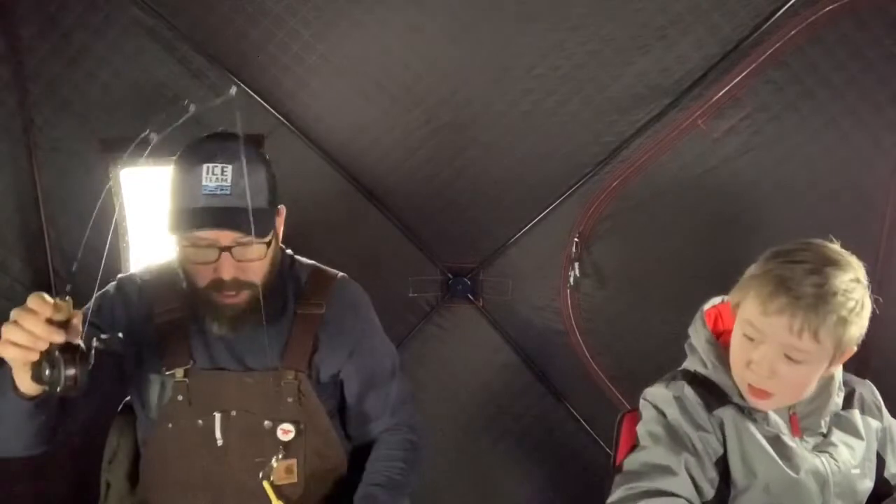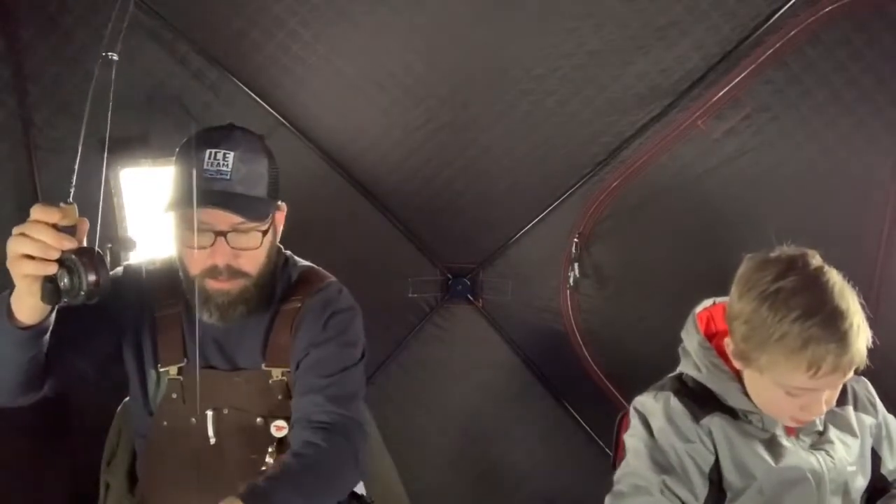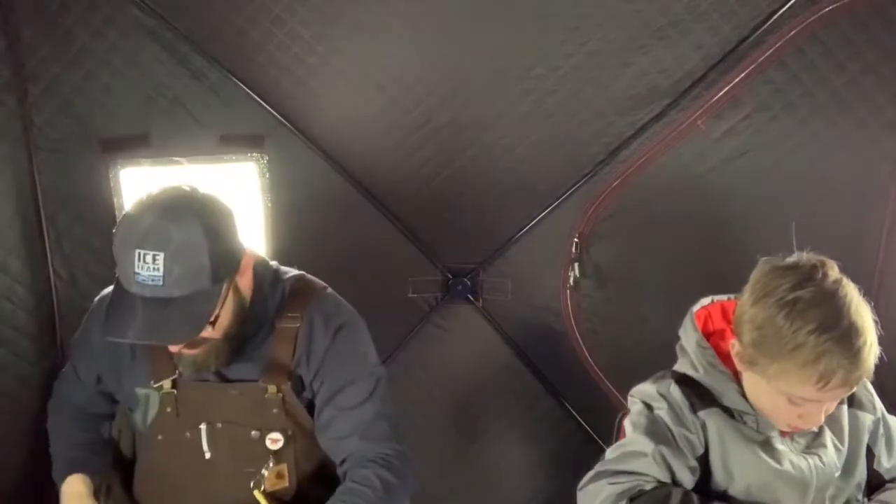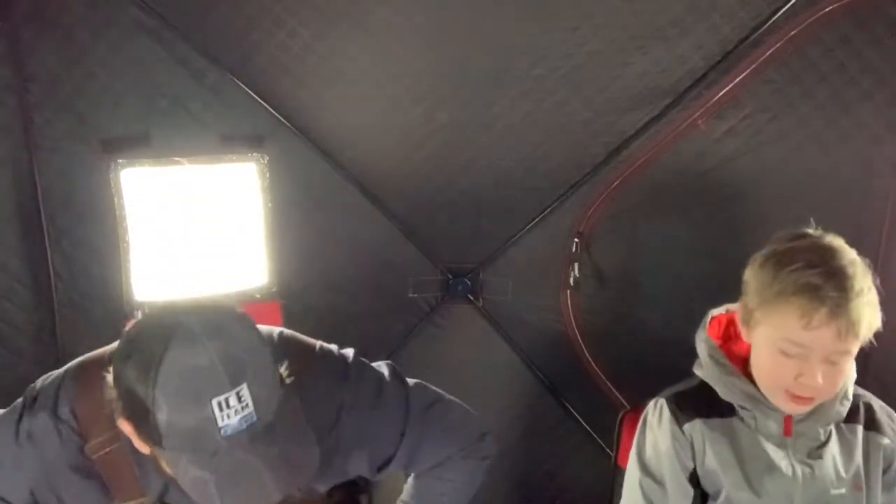Oh, it's a perch — look at that! Just a little guy though. We come to this lake quite a bit just because it's 10 minutes from our house. We fish this lake a lot for bass in the summertime, so you'll see some videos of that once we get the boat out of the snowbank.